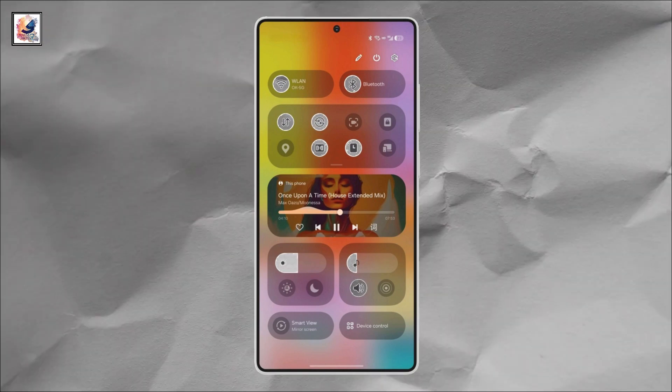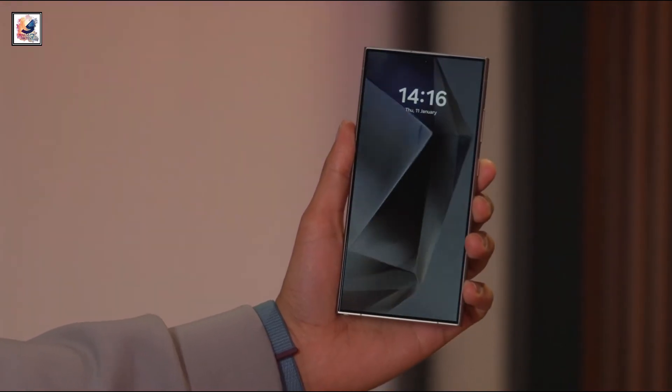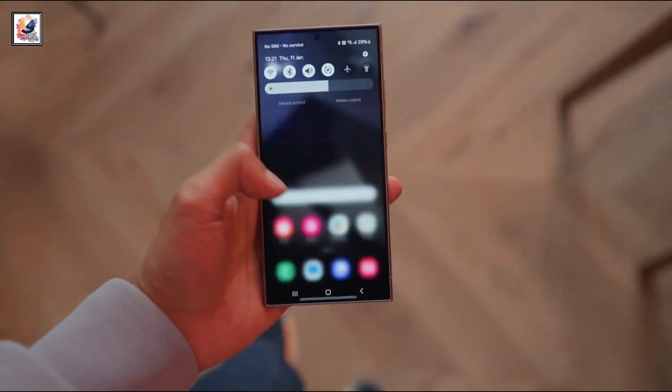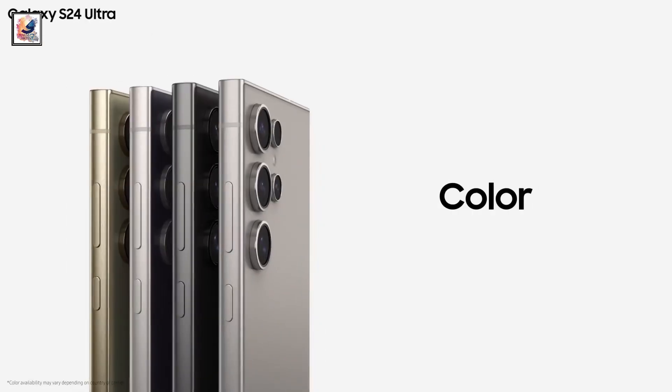The Samsung Galaxy S25 rendered leak with One UI 7's new command center. We are at least 3 months away from the launch of the Galaxy S25 series, with the Galaxy S25, Galaxy S25 Plus, and Galaxy S25 Ultra.